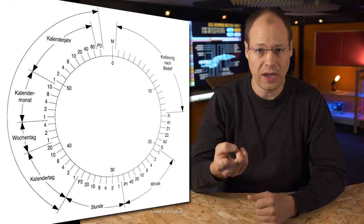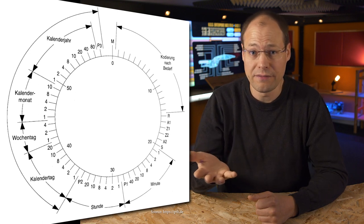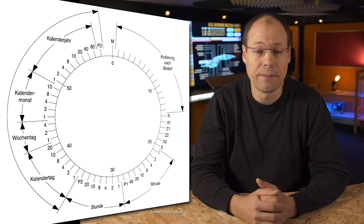With this signal we can receive the following: the minute, the hour, the day of month, the day of the week, the month itself, the year, and whether it is daylight saving time or not.